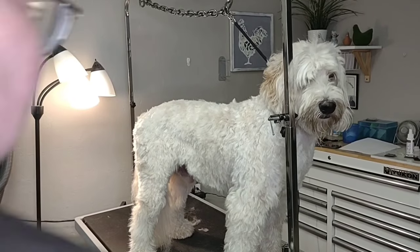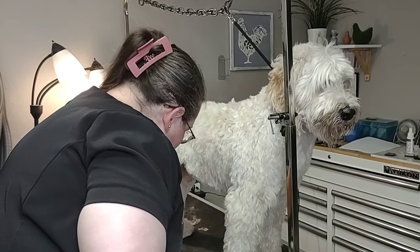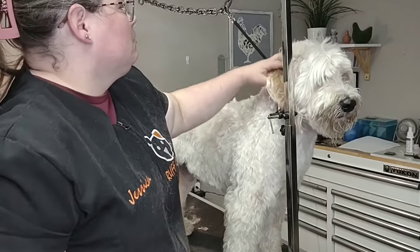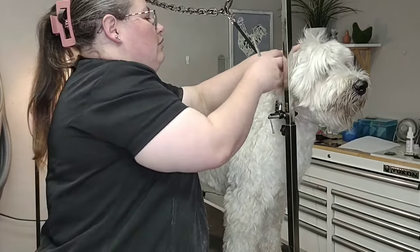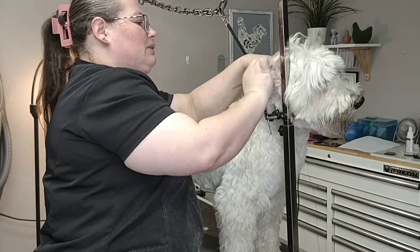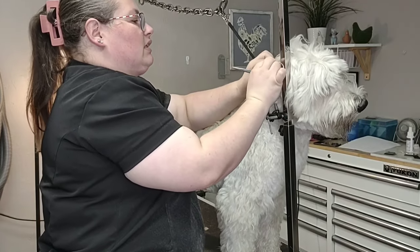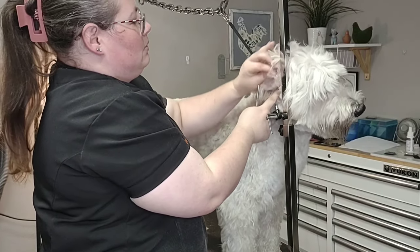All right, here comes the hard part. When they get these big old mats inside of the ears, it's blocking up the hearing. It's blocking up the breathing of the ear. You can create all kinds of problems, but what I like to do first is kind of pull it a little bit like this, just to try to get it as far out of the canal as possible. You can see it's already come out quite a bit.